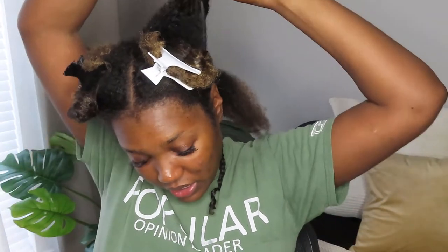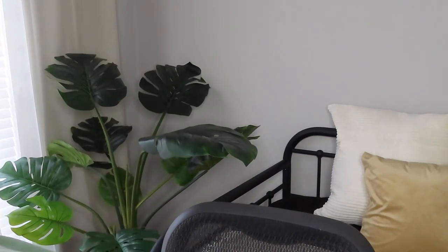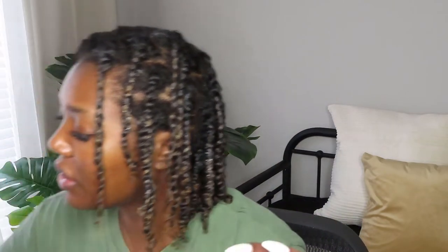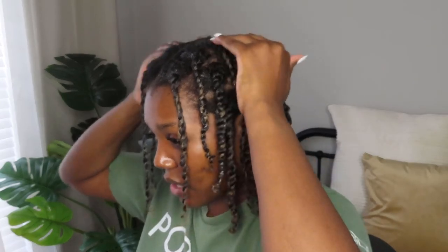I'm going to continue with this and come back when I get to the front of my head. Alright, we're done — it's 12:50, so that took about an hour. At the top I'm just going to wet it a little bit and put a little EcoStyleler on the part so everything lays that way. Don't put too much because you don't want it to be crunchy.